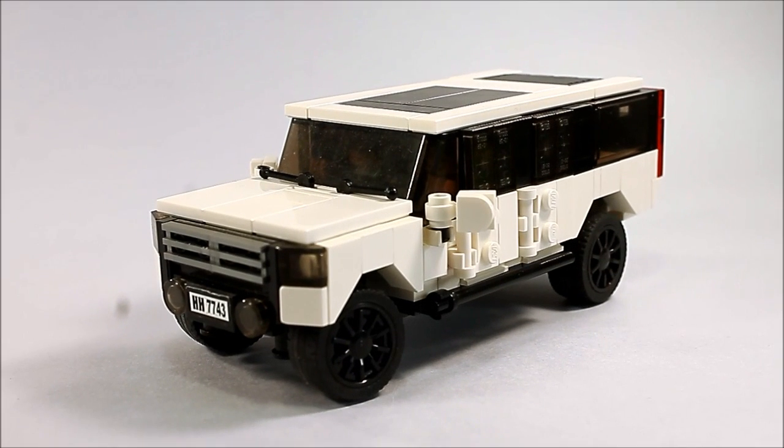Hey everyone, what's going on? Andrew Summers coming at you with an updated Lego SUV design. If you've been around this channel long enough, you'll know that one of my first videos posted way back last year was of an armored Suburban. What I didn't show you was the civilian version I had of it. Here we are a year later, and I have that civilian version, albeit heavily updated.